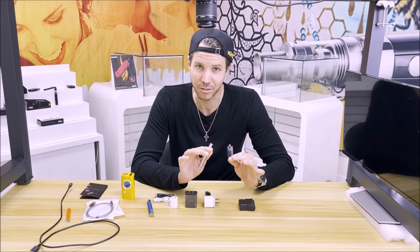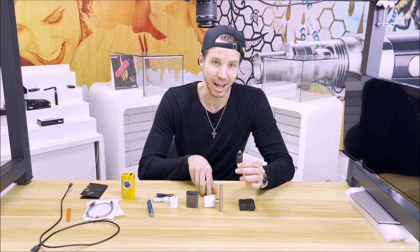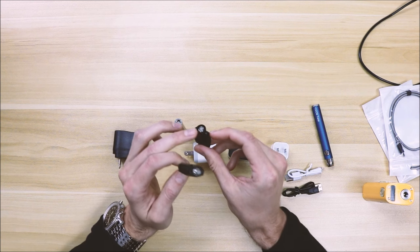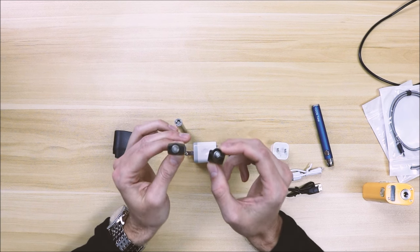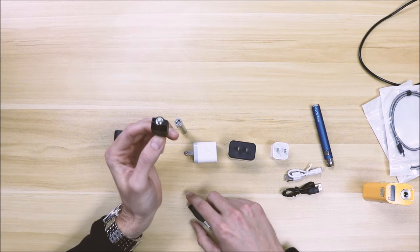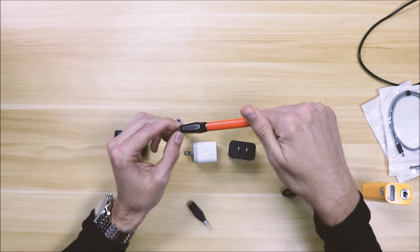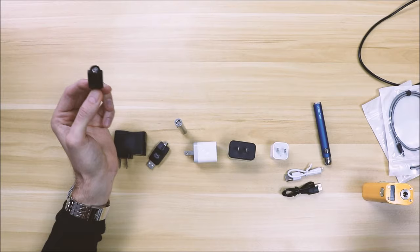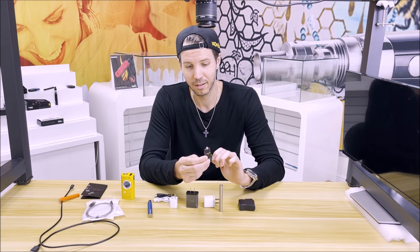A common trap people fall into is losing the adapter and not knowing which one to order. There are two different types — ones with a male end and ones with a female end. If you have a very skinny battery you can use either, but if you have to choose one without knowing your battery size, you're best off going with the straight male portion. As I'll show you, thicker batteries will fit on there no problem, but they might not be compatible with the female version. This is the kind we sell on HoneyStick, so if you lose your adapter, make sure you get a male adapter.